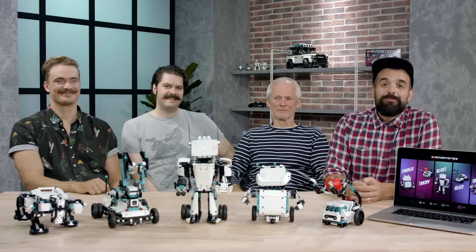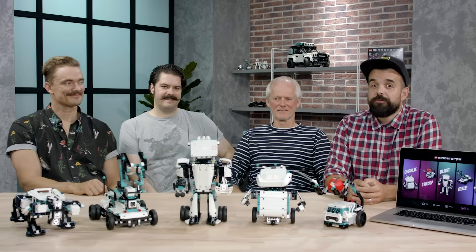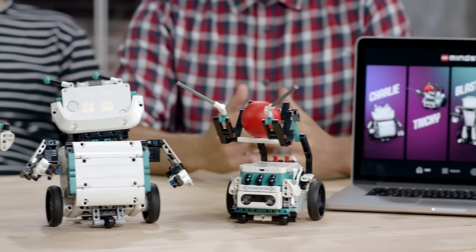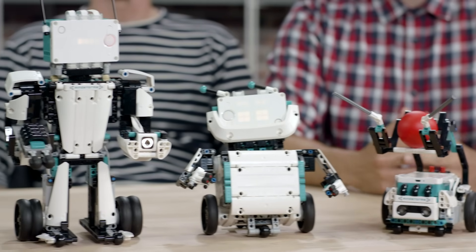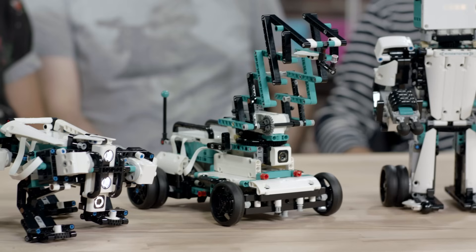That's the brand new LEGO Mindstorms Robot Inventor Set. We had great fun making this product and explaining a little bit of the design process that went behind creating these five awesome models. We can't wait for you to get your hands on it to build, code and play with this awesome Mindstorms experience.